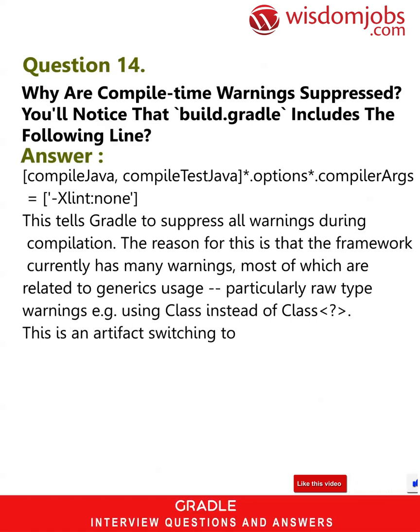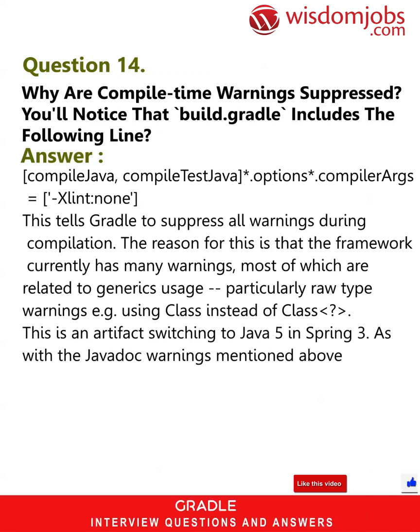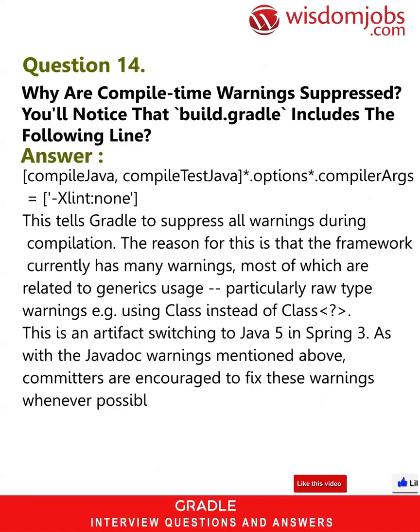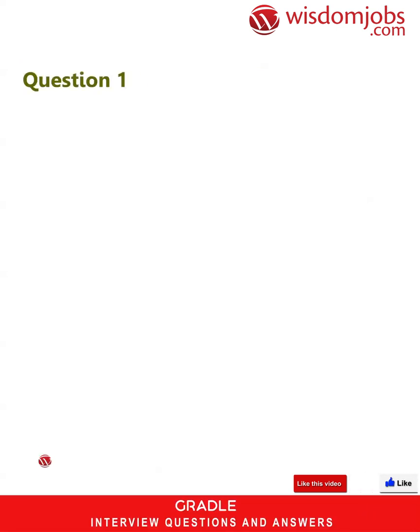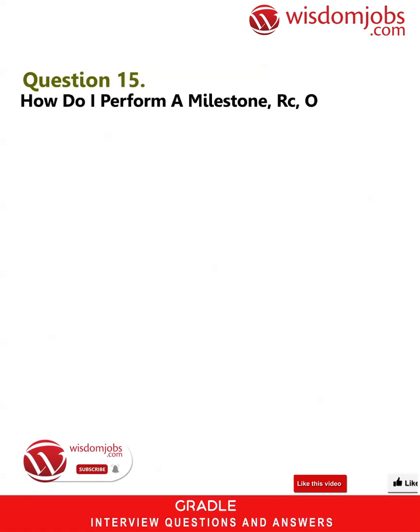This is an artifact of switching to Java 5 in Spring 3. As with the Javadoc warnings mentioned above, committers are encouraged to fix these warnings whenever possible. Once the bulk of them are eliminated, we can switch to -Xlint:all. In the meantime, it just creates unnecessary noise in the build output.